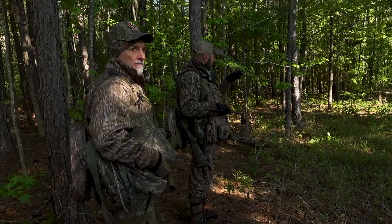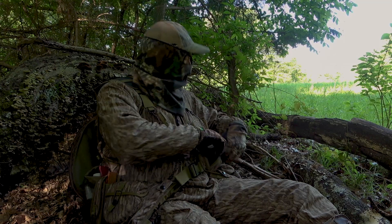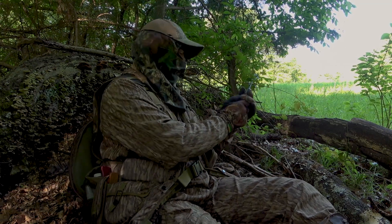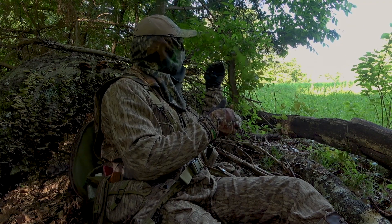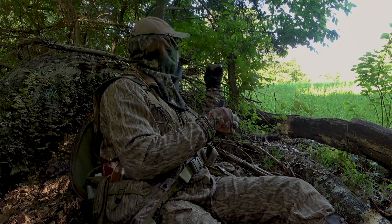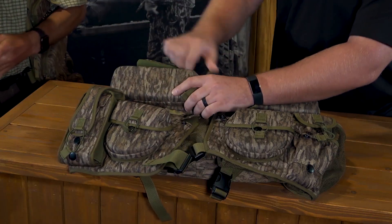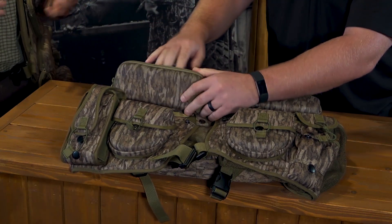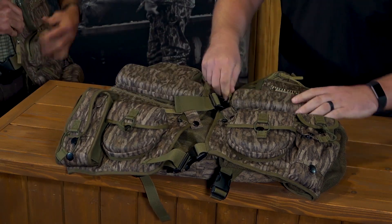We've tried to design a vest specifically for certain items that you carry turkey hunting, but we designed it for everyone to be able to use no matter what situation. I designed this pocket for a clipper — you might not use it for a clipper, you can use whatever you want in it. I've got clippers on this side and a saw on this side. Why? We wanted it to balance.